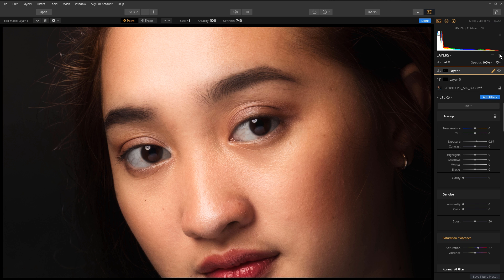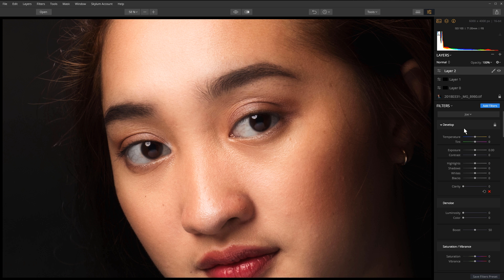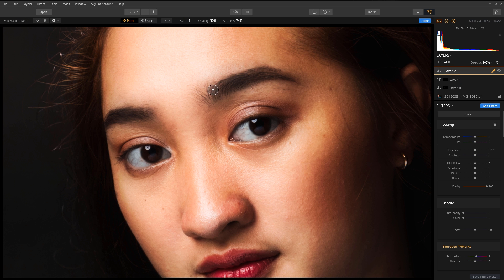Now let's darken in the eyebrows and makeup a little bit, because studio strobes really do wash out makeup. I'll add another adjustment layer and bring in my workspace. For this one I'm going to bring the clarity all the way up and bring out just a little bit of the saturation. Once I've adjusted the values, I'll go ahead and brush it on — making the brush size a little bigger — and brush that on the eyebrows and eyelashes.